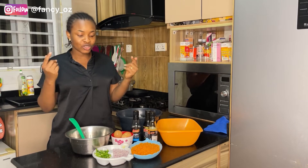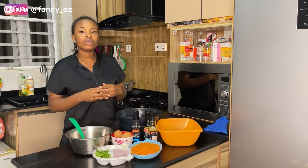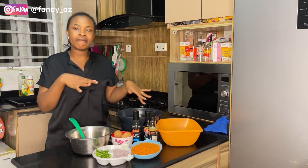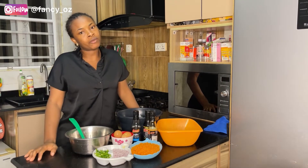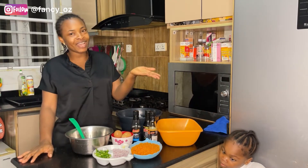So in today's video I'm going to teach you guys how to cook simple Chinese special rice. It's simple guys — there's no plenty of ingredients, just a few, and trust me it's going to be very nice. My family loves it and I know your family will love it as well.